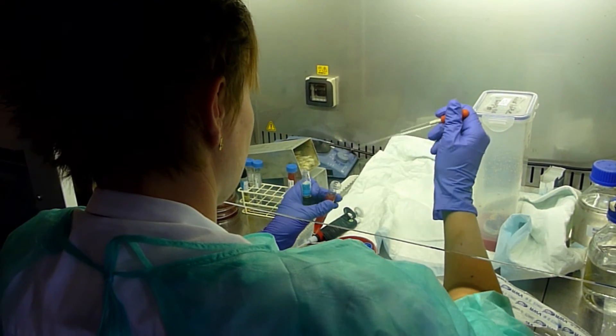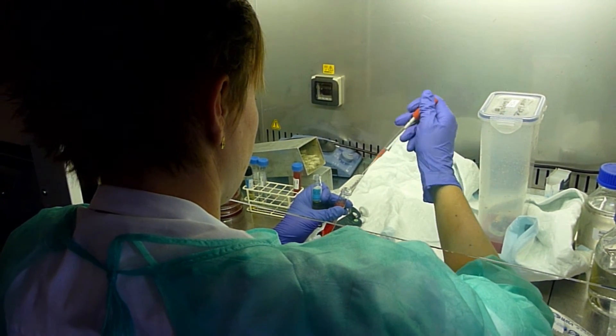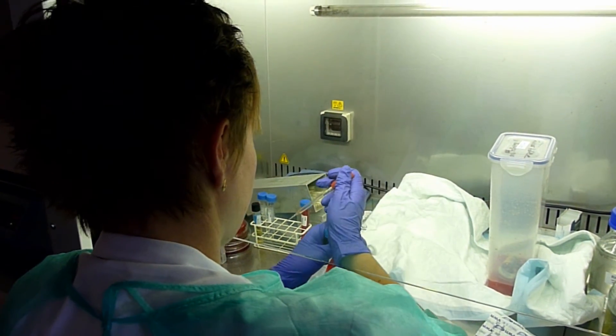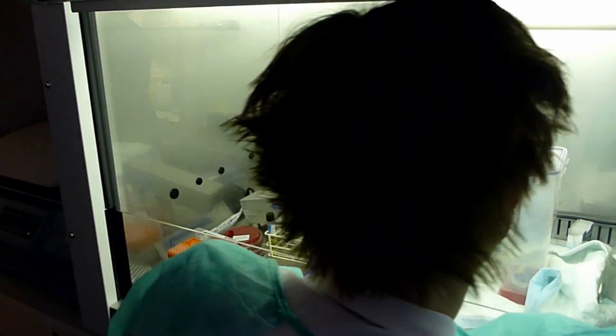And then you can see what's next. And then you set up your cup and mix it up.